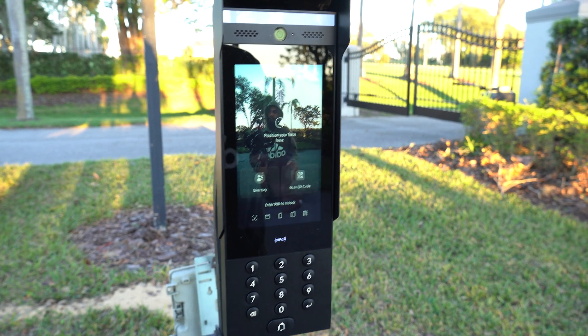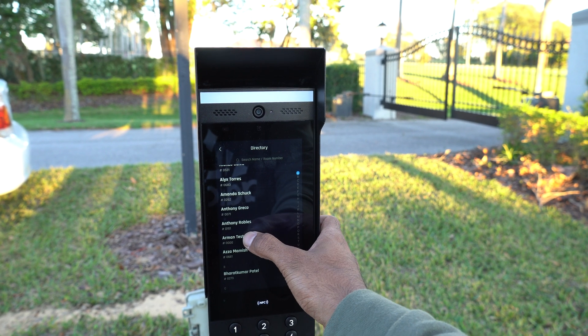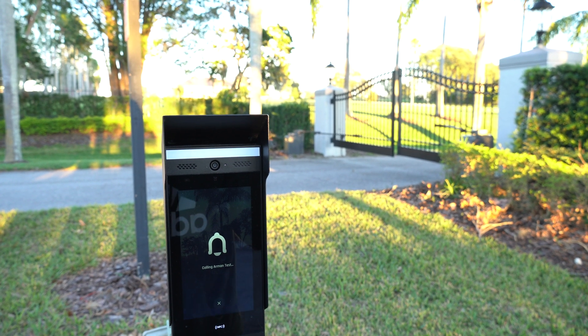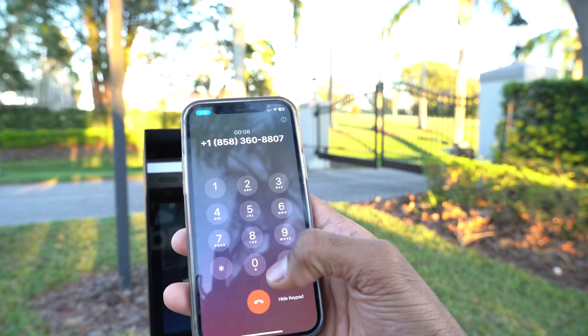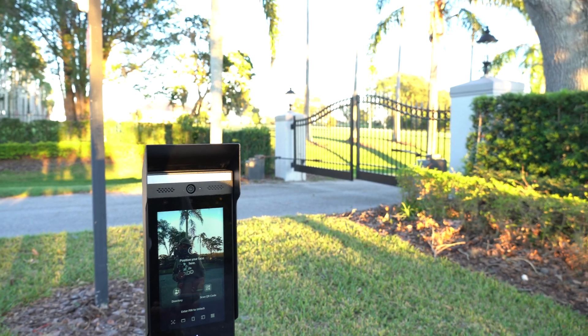Now we're going to dive into what happens if there's a visitor at the gate. The visitor is going to come up to our intercom, tap on our directory, and tap on the name that they would like to call. Based on the phone number that you submitted to the HOA, you'll receive a call — it sounds like this and looks like this. It will say press one to talk to the person, but at any time you can press star, and that would unlock the gate. That is your means of accessing the gate.